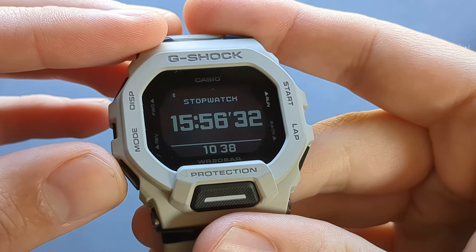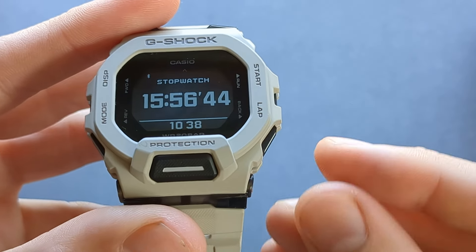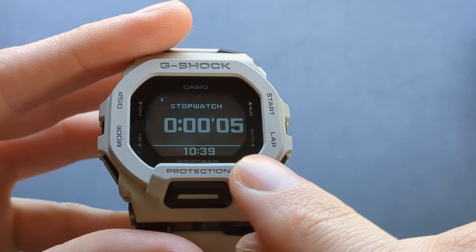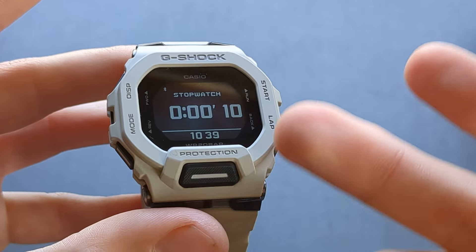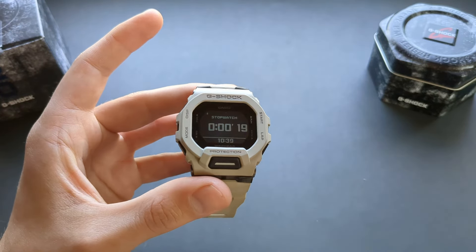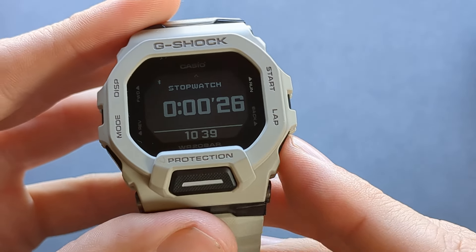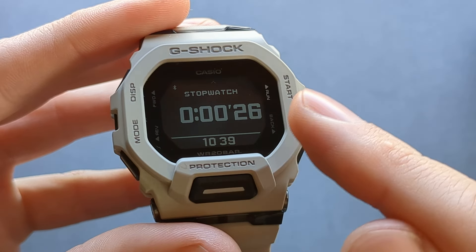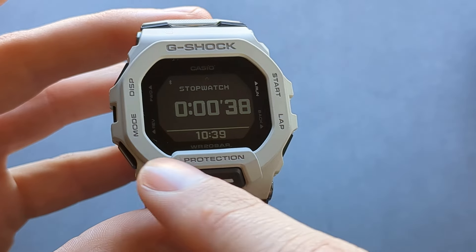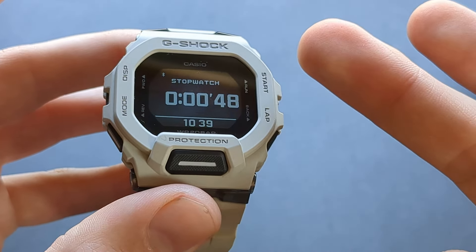Next is the stopwatch — a normal stopwatch. The upper button pauses it and the other resets it. The stopwatch counts only seconds, not milliseconds, because the display only runs at one hertz, making milliseconds physically impossible. You can also do a split, but it doesn't list the split times — so lap times aren't recorded, which is a negative if you use the stopwatch for that.